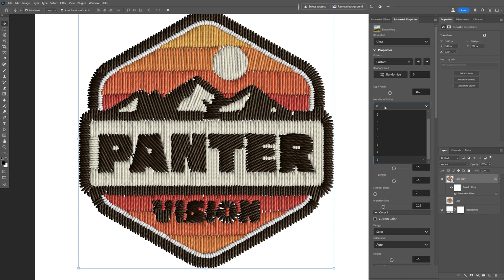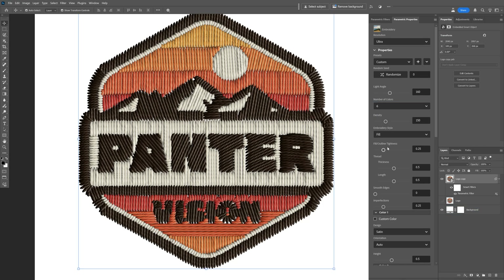Right now the color count is set to eight, which is the maximum. In this composition we have six colors, so I'll go with six. This changes things up a little, and if I decrease it to five, it removes one color from the embroidery.